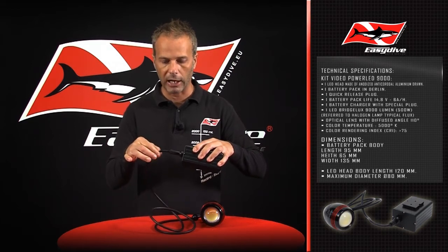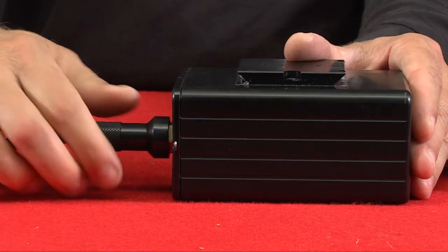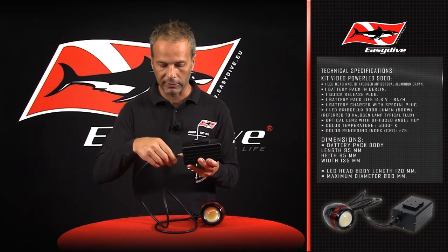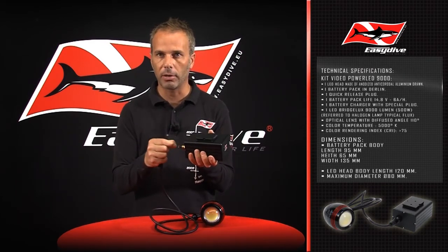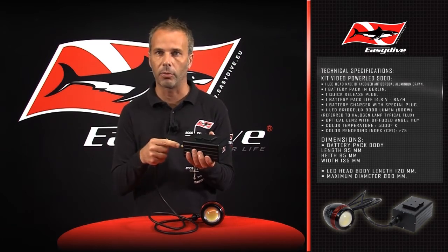This plastic material protection gives the positive assurance of eliminating the possibility of danger from accidental tugging to the connector and so any disconnection of the light head. Once having exited the water, remove the protection, disconnect the cable, and always take extra good care to dry all of the contacts before finally connecting up to the battery charger.